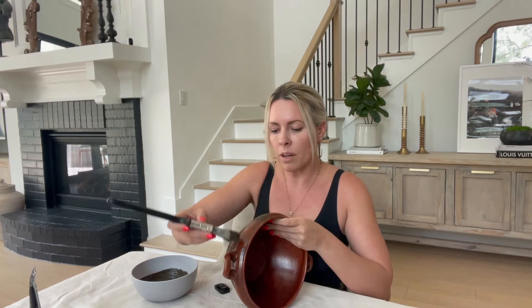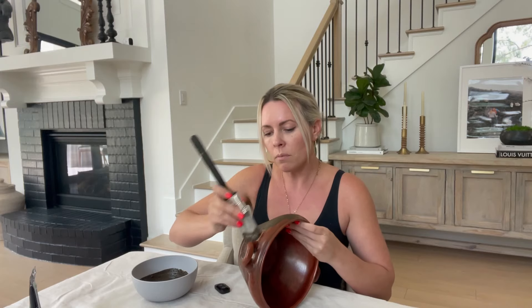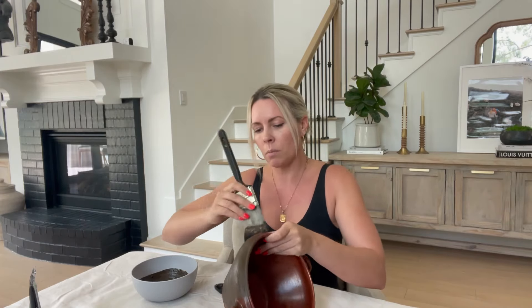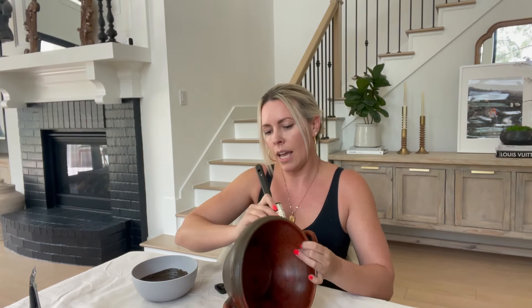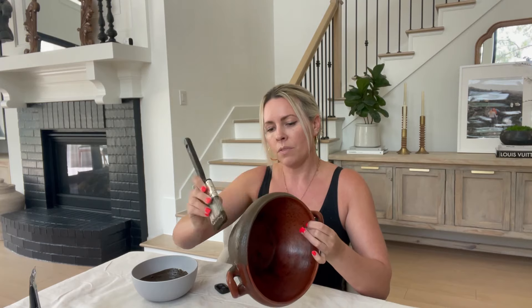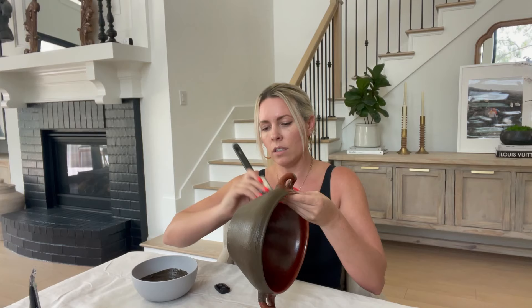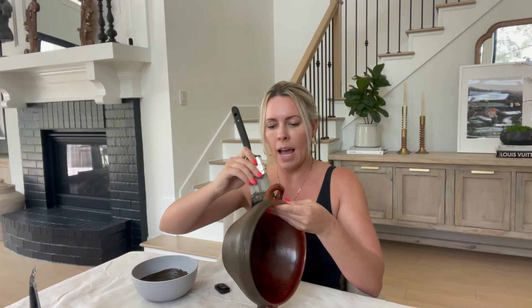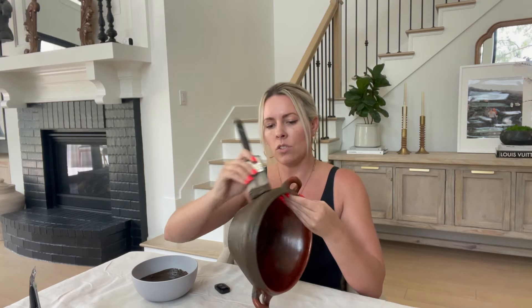I didn't have to prime this at all because it's already a rough material. You can paint it on smooth or dab it on. When I'm finished painting, I'm going to rub a little bit of sand on it just to give it a dusty aged look. But you'll find that just on its own, this paint gives the most beautiful texture and the color is perfection — it's not black, it's not brown, it's just this really great aged color.